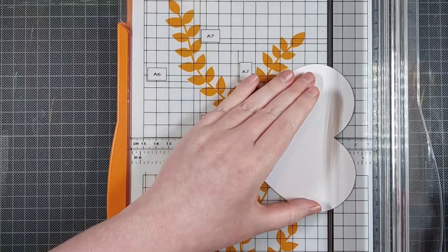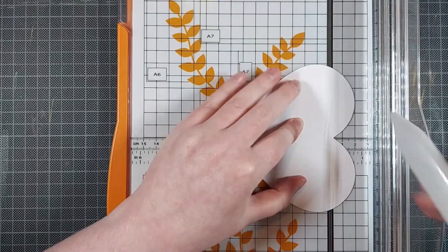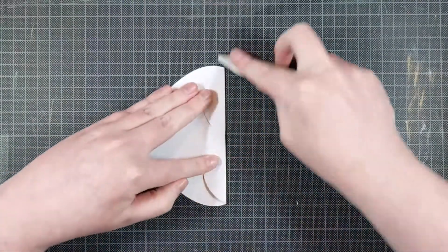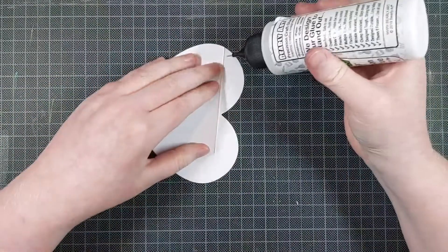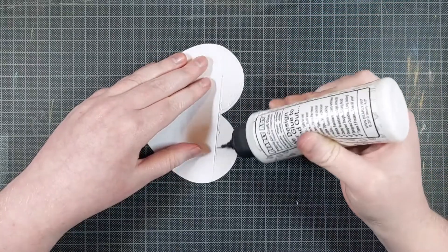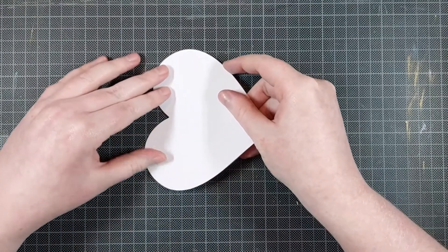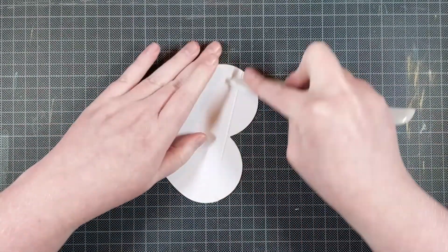Now for this shaped card, I die cut three hearts. One you saw me make the background on, and the two others I am going to make the card out of. This is going to be the back of the card — the inside back piece. I just score that at the top, or near the top, and I fold that to reinforce the score line. I add glue to every part above the score line, and this is where I will adhere it to the front of my card. You can do this with any shaped die cut — if you just die cut two of them and score one of them, you will create a hinge so you can open the card up and have a nice shaped card.